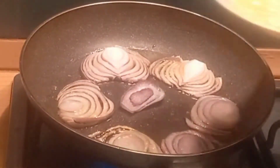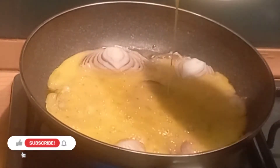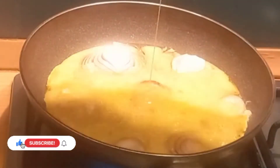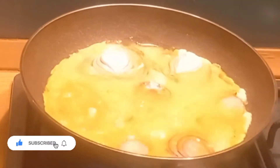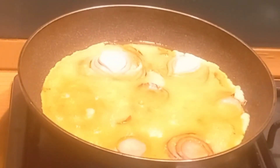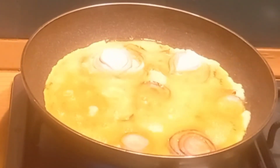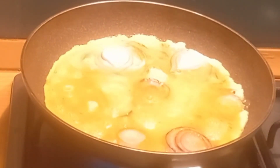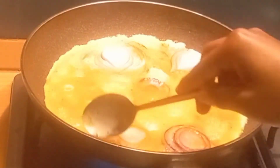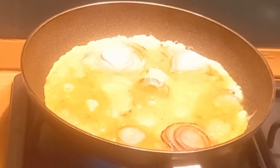Now let your onion soften a little, then pour in the butter. Please use a non-stick pan so that the egg will not stick to your frying pan and it will be easy for you to flip to the other side.